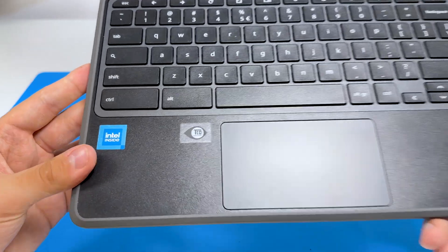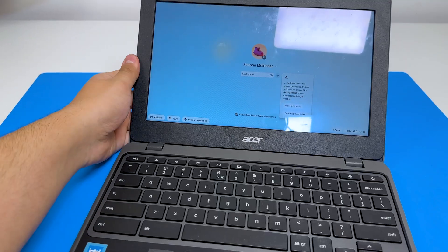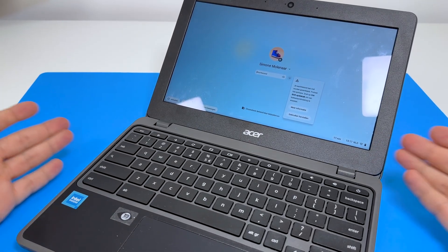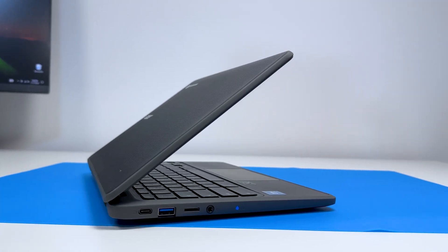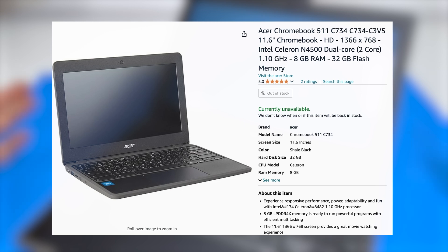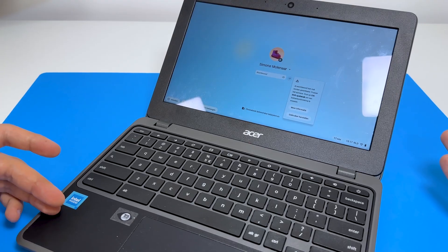We have Intel inside, TCO certified — that's cool. I checked on the internet earlier: the laptop probably has 8 gigabytes of RAM, or maybe 4 gigabytes, a 32 gigabyte SSD, and Intel Core something — I think it's a dual-core Intel.